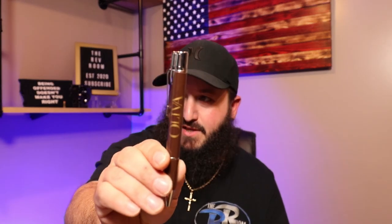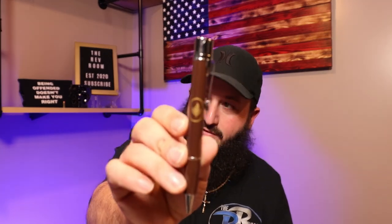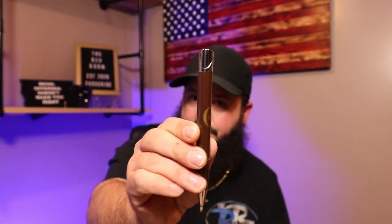He won this at a cigar event raffle, so I don't have a price for you. I don't know if they're actually for sale or available like that, but it is a brown finish Oliva. If you guys know what this brand is — they have their branding on both sides of it, which is very nice. I happen to be a huge fan of Oliva, so I needed to showcase this to you.